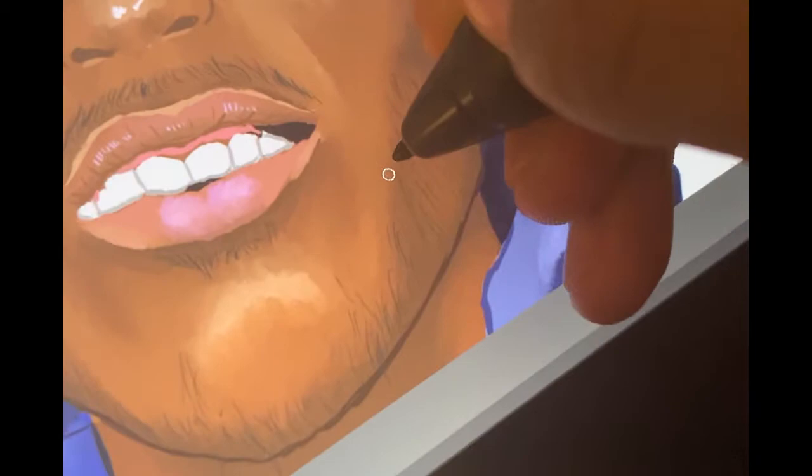That's the painting of Uzi done. Now to add the doodle — here we go. Let's get sketchy.